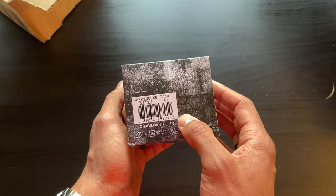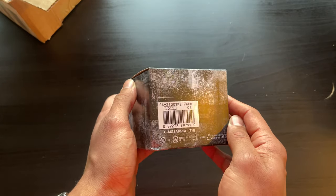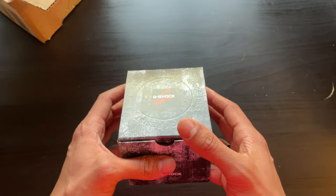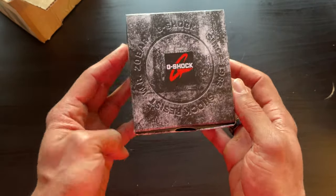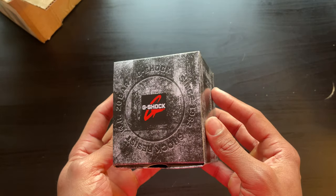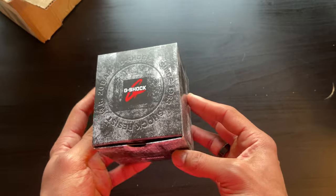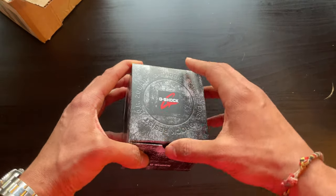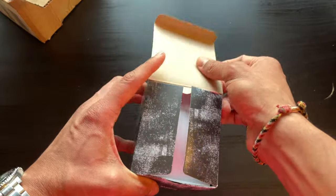Nice compact size GA-2100. Guys, I really don't think you understand how excited I am to open this thing. I have been wanting one of these for such a long time. As many of you are probably aware, this thing sells out as soon as it goes live, but enough of that — that's not what you came here to see. Let's take a look at what's inside.